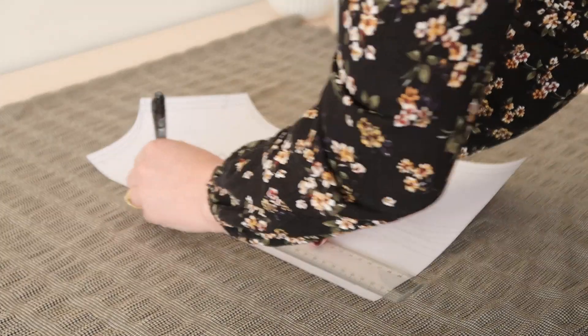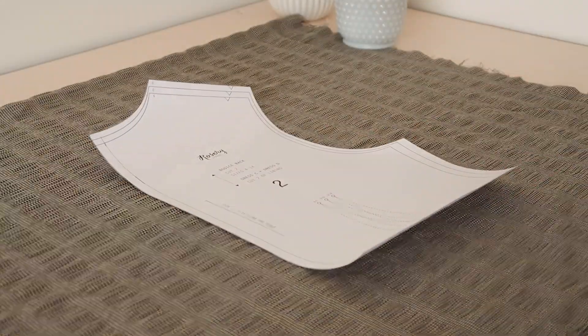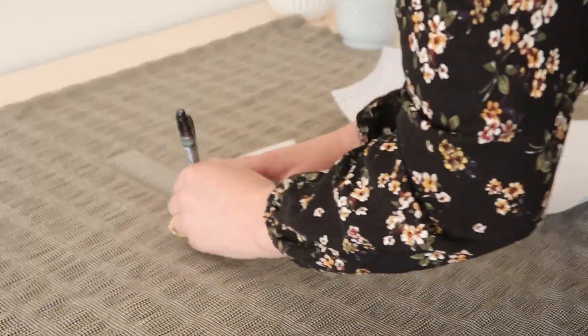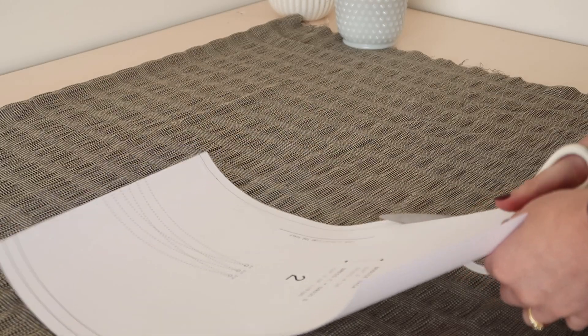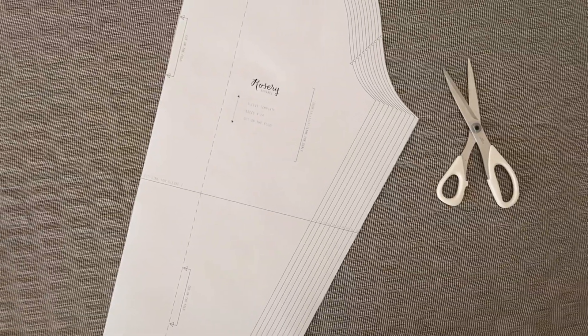Then take the back bodice template and remove one centimetre or half an inch from the centre back, then do the exact same for the back facing piece so that it matches. This dress isn't going to need a zip, so we don't need the extra fabric that would normally be taken up by the zip at the back of the dress.